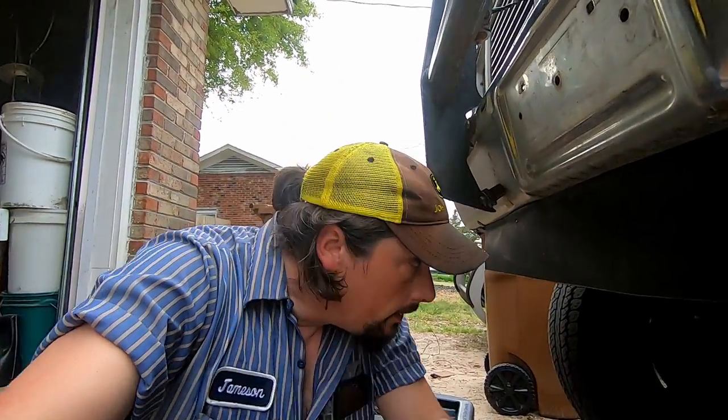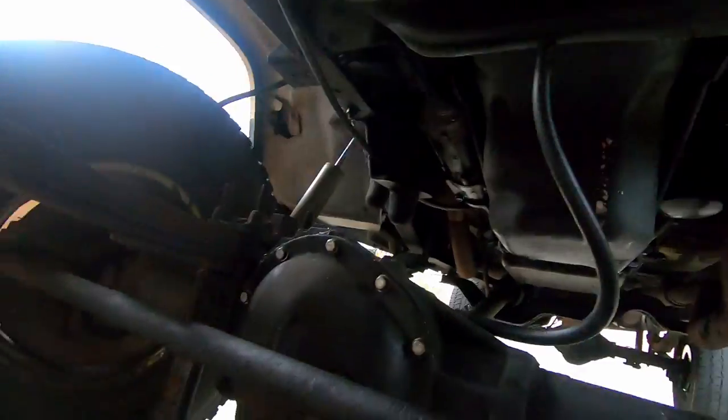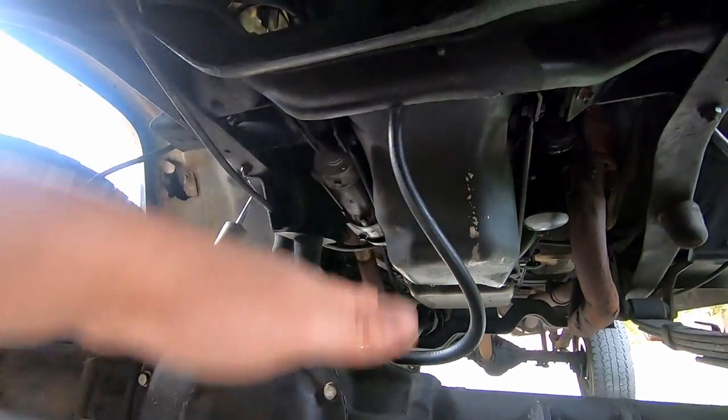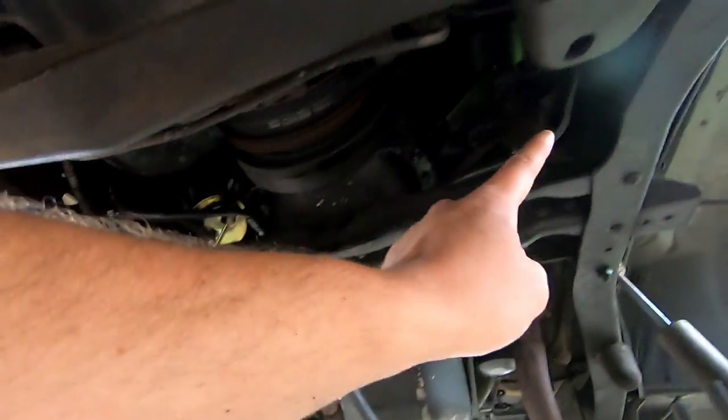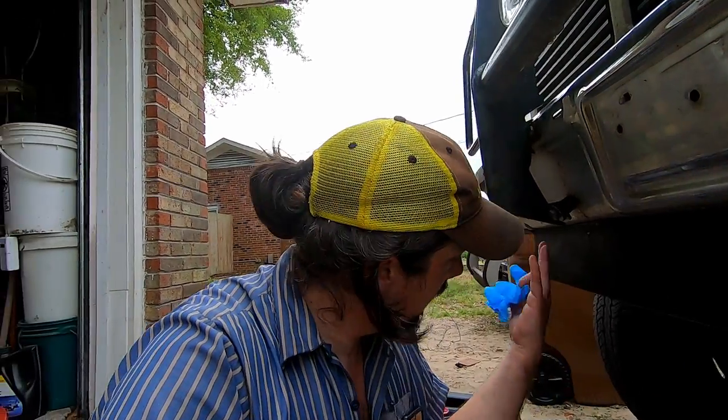Two things: when you put your vent hose up there, make sure you leave a little extra for your suspension travel. Now that thing's plumbed all the way up by the battery box. And number two - do not waste your money buying gloves from Home Depot. These Grease Monkey gloves aren't worth it. Look at my hands where they ripped. Don't do it.